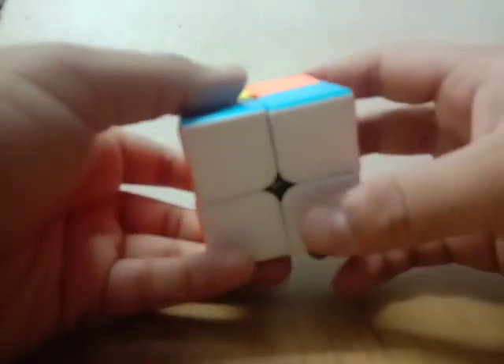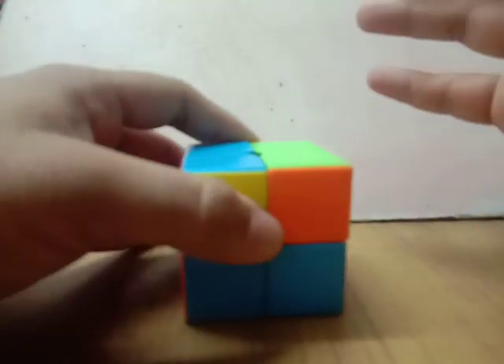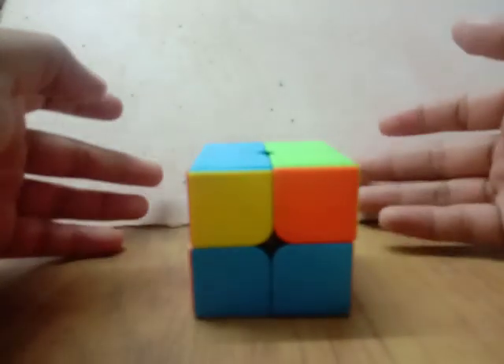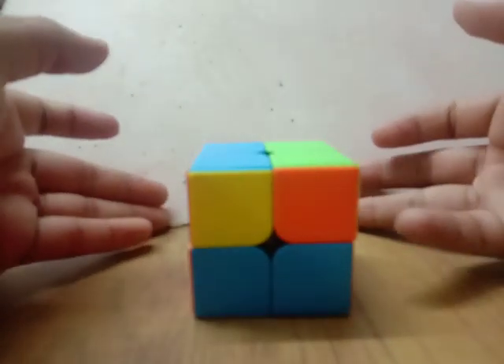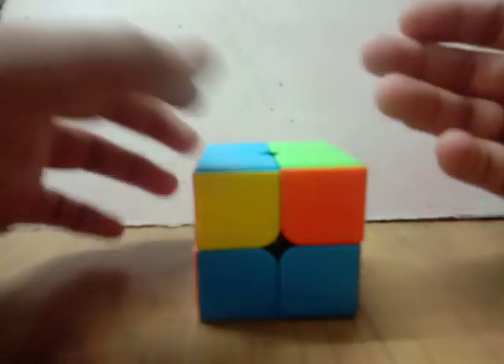After that you can do OLL and PLL, but in the 2x2 it is called OC — orient corners — and PC — permute corners. That is done in a similar way as you do OLL and PLL in a 3x3, except it doesn't include any edges. So you can do OLL and then PLL on the 2x2. This is a very simple case.